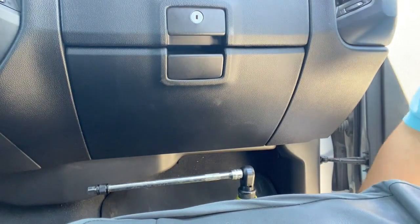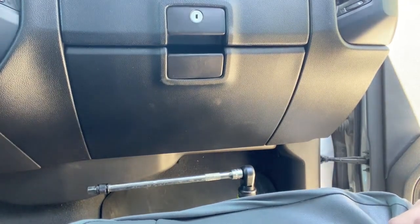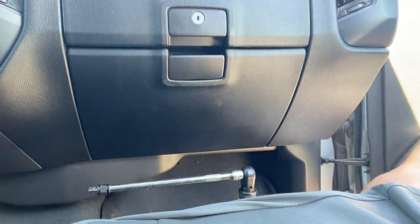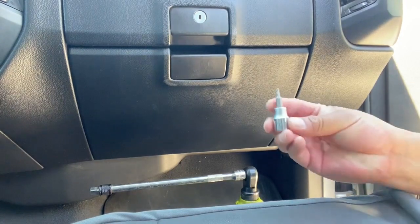Hello and welcome back. Today we are going to be changing the cabin air filter on this 2018 Chevy Silverado.